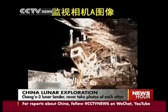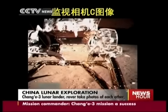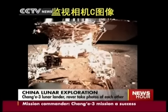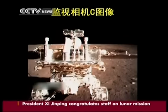The Yutu-2 rover weighs 140 kilograms and is immune to dust and extreme temperatures. It has a lifespan of three months, during which it will gather samples and record data. Yutu-2 can explore the surface at a depth ranging from 30 meters to 100 meters, something never been done before.